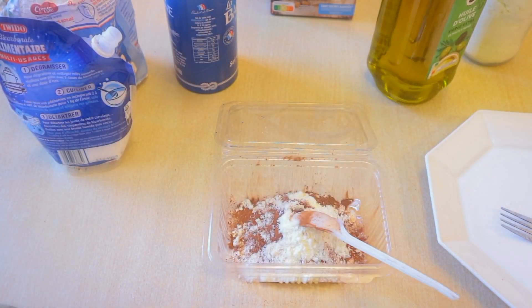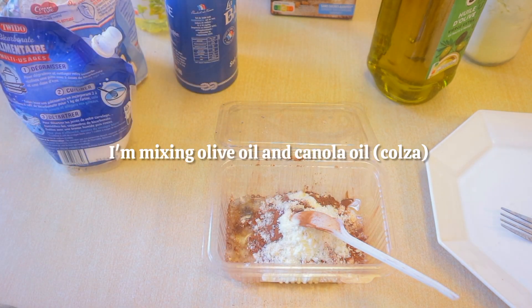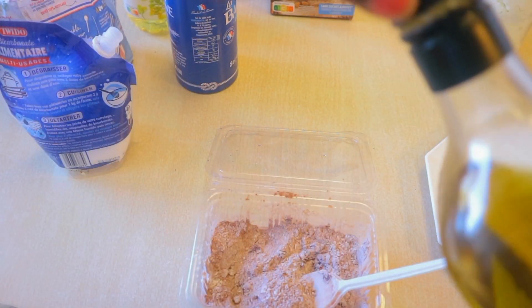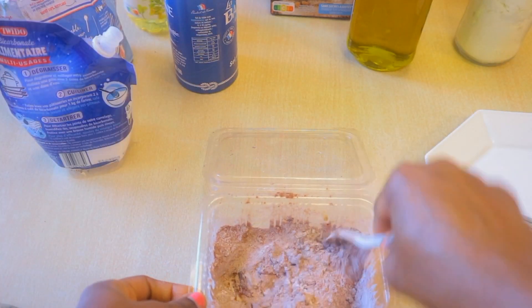This cake is about to be really sweet. One spoon of 100% cocoa powder, and if you want, just maybe a spoon of powdered milk. All of our liquid will be coming from the water we use to blend the dates. Here I have vegetable oil — it's colza oil, I'll write it on the screen — and then some olive oil just to balance the nutritional profile.